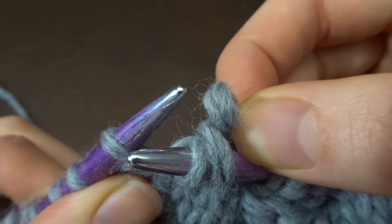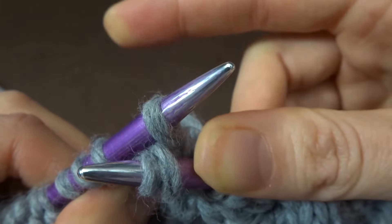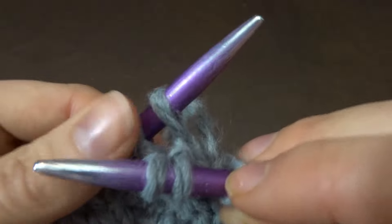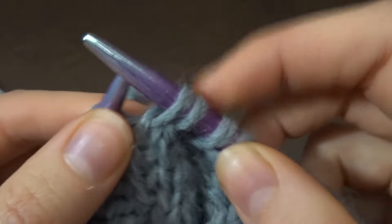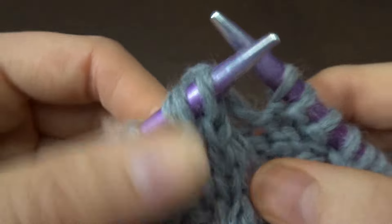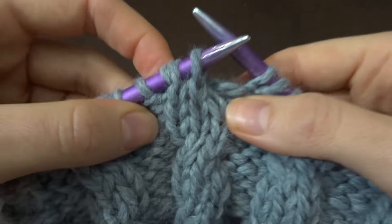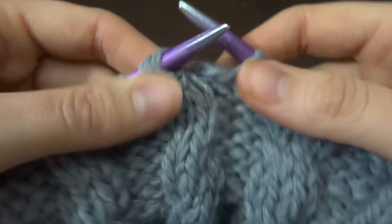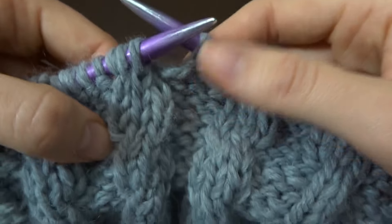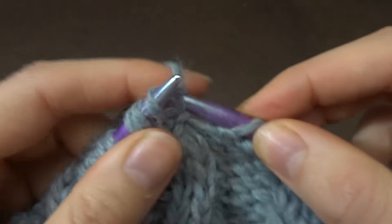Now I'm going to insert my left needle back into the very first stitch — you can release the pinch. No stitches are off a needle. I'm now going to place them back on the left needle. You can see that not a single stitch has been knitted yet — I've simply switched their positions. It already looks like a right-leaning three-stitch cable, but I actually haven't knitted a single stitch yet.